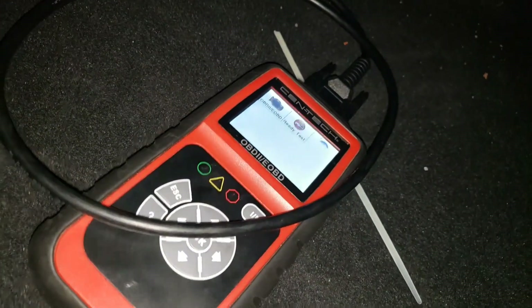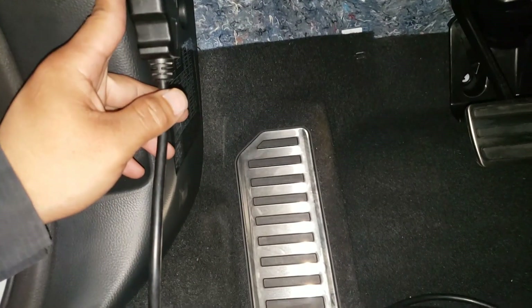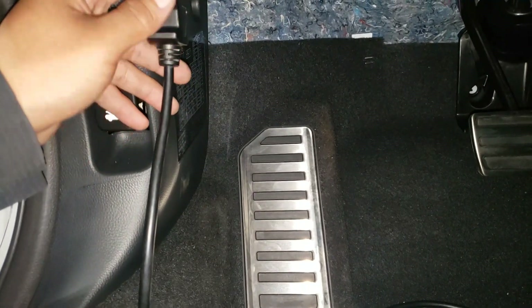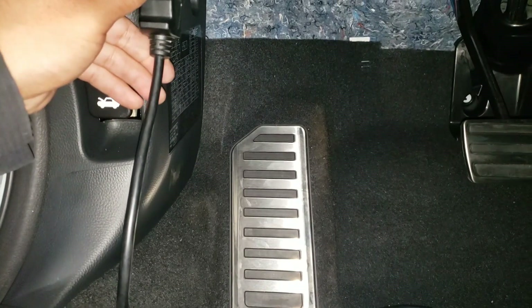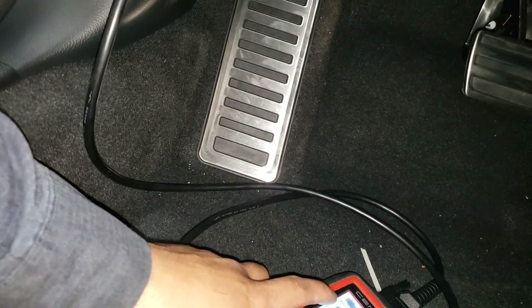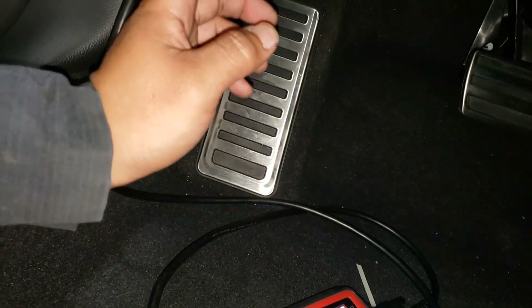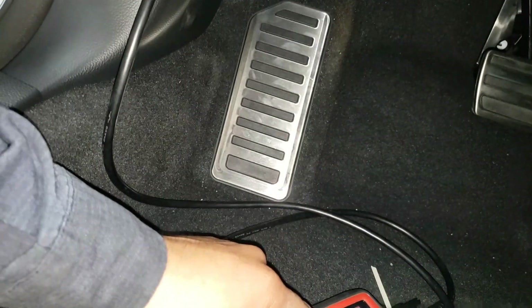At this point we plug in our OBD connector and the scan tool powered up, meaning we have 12 volts coming out of the OBD connector. But if your OBD scan tool is not powering up, you won't know if you actually have 12 volts or if it's your scan tool that's bad.